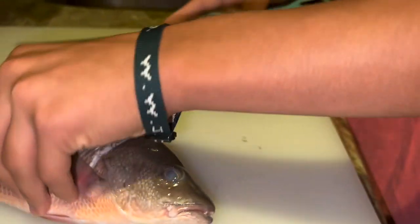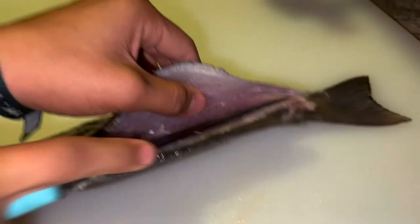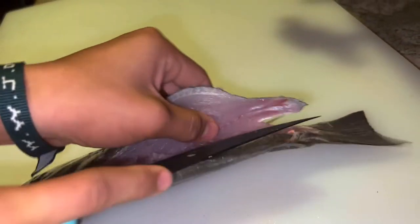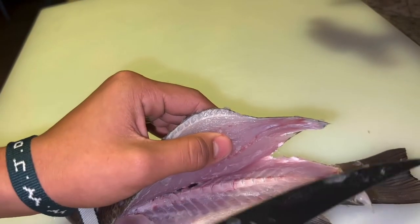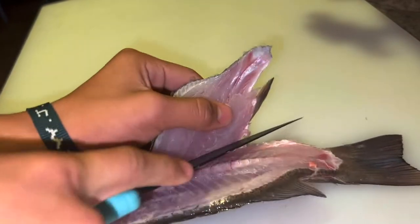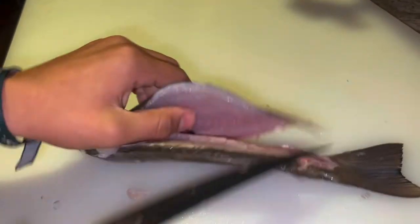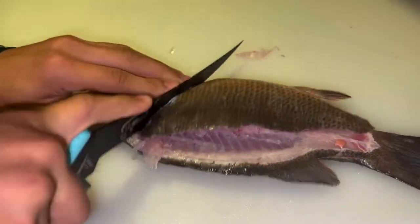We're going to flip it over and start on this side. The fish is nice and cold. So far it's looking pretty smooth. How does the grip feel? Grip feels pretty good when wet. Missed a little bit of tail meat there — but is that the knife's fault or your fault? It's the knife's fault. Look how clean that cut is.